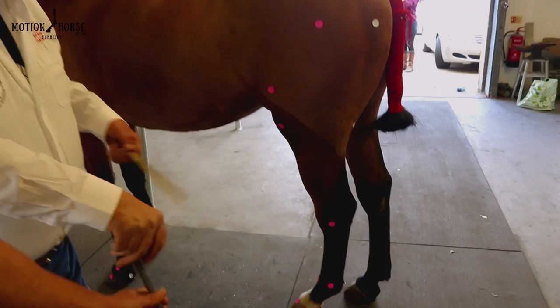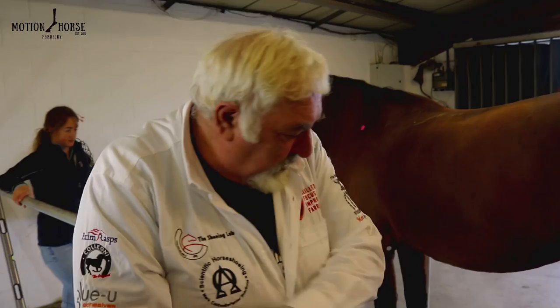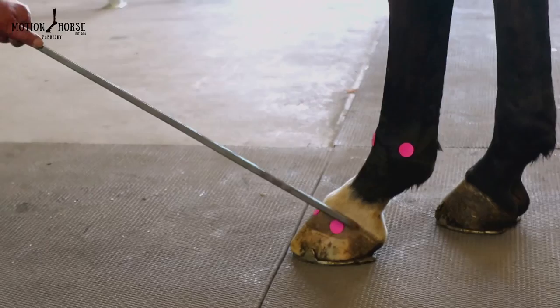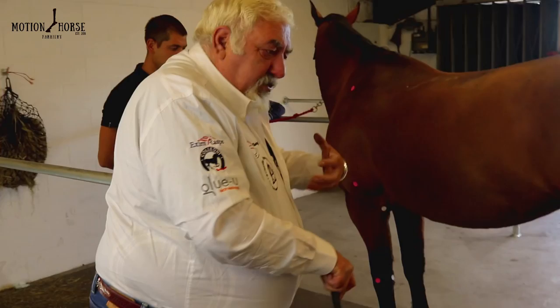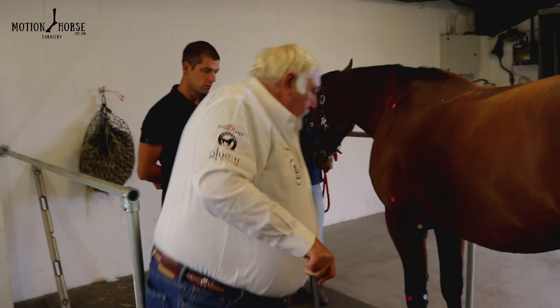Again we have to ask ourselves: is this conformation or is this posture? If you look at the trajectory of the coronary band, in a relatively normal horse this trajectory should project forward and fall just behind the carpus — which it does — even though the heels are being overloaded from this post-legged conformation. That tells me this is more conformational rather than hoof-related and subsequent postural adaptation.